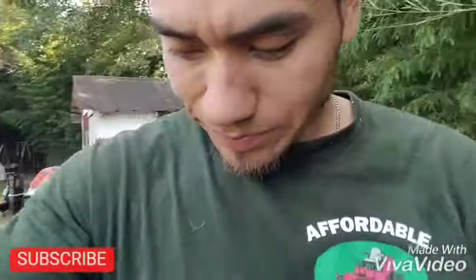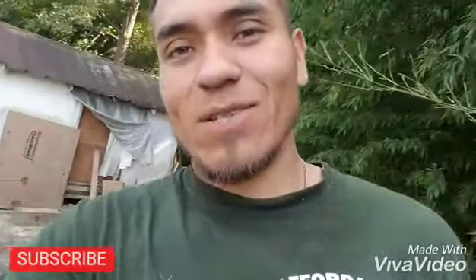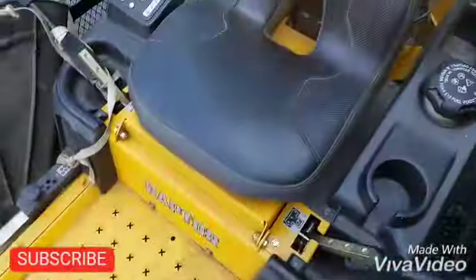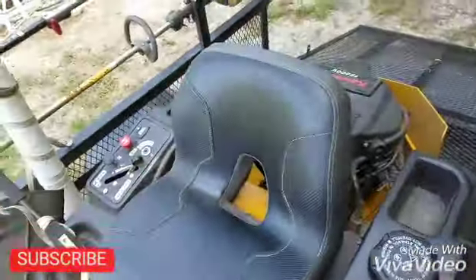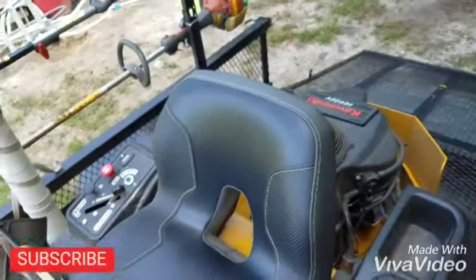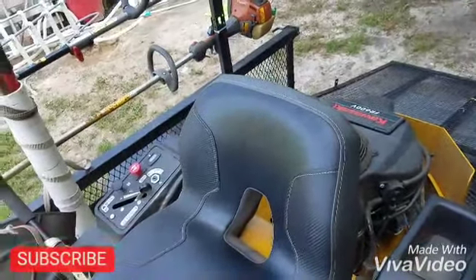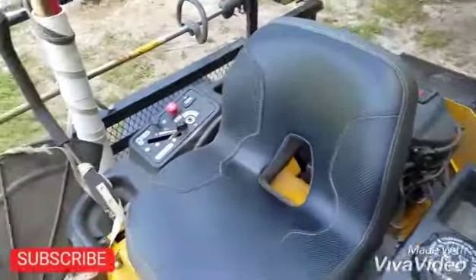Hey, what's up, this is Ezekiel from Affordable Lunker and this is my review on my Hustler Raptor after 100 hours on it. Everything has been going fine with the mower. I recently changed the oil — I've changed it already two times — so everything's been doing very well.